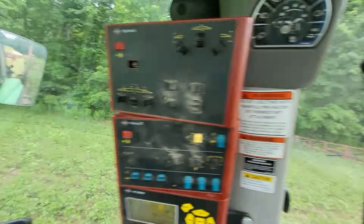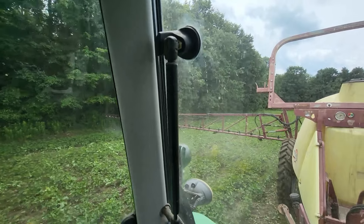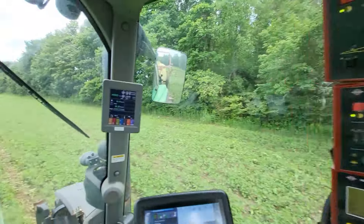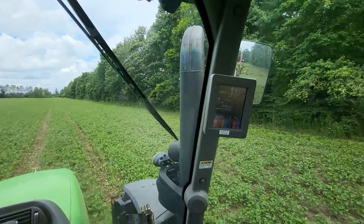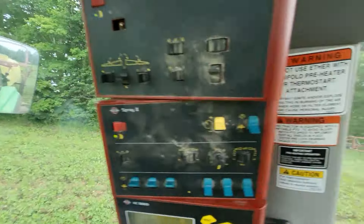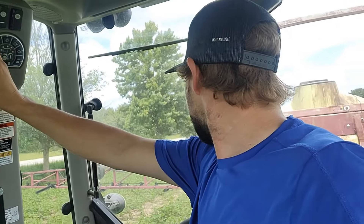We're just going over the outside round again — just got the outside section of this half of the boom. We've got about 50 gallons left, and there's always more weed pressure on the outside, so I'm going to empty it off by spraying a double dose on the outside. Well that's it — that's all for this field and for spraying today.